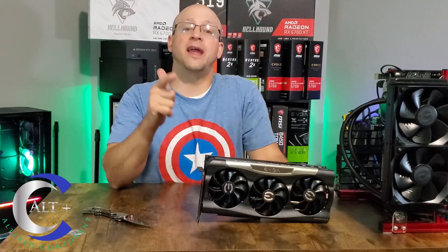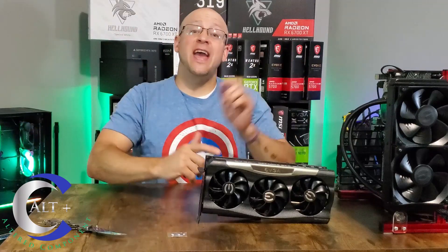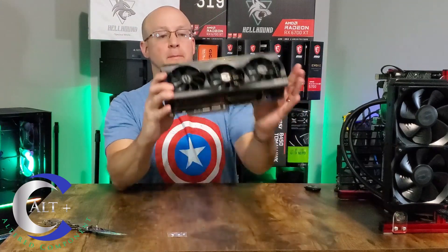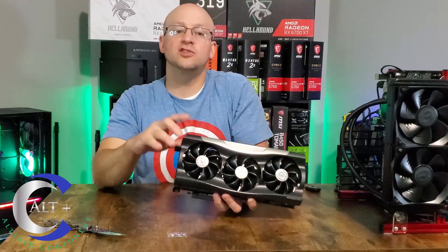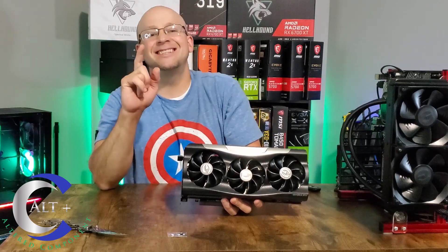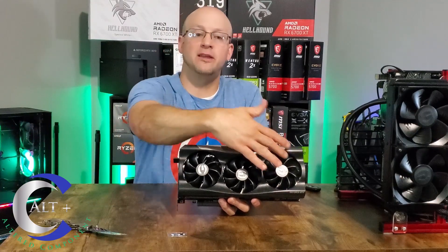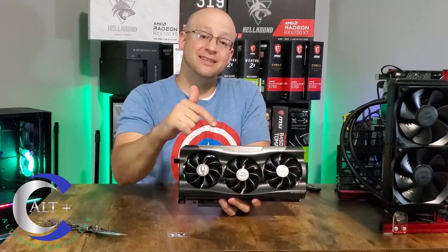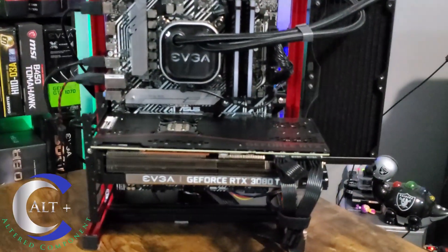None of those actual power requirements matter as much to us as miners, but if you're using this in a gaming system and mining on the side, take note of your power requirements — especially the three eight-pin power. The card features a really beefy thick cooler with three oversized fans for great cooling, and uses EVGA's ICX3 technology, which incorporates numerous sensors to control fan speed.